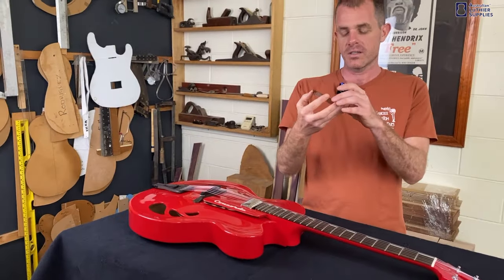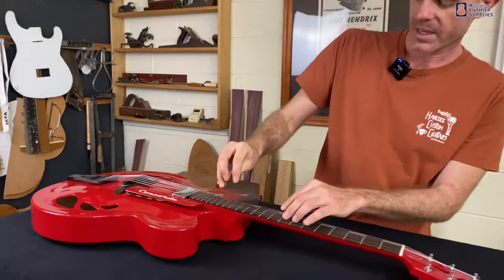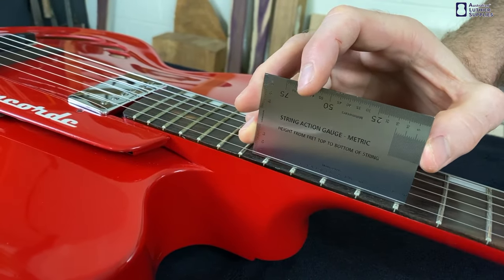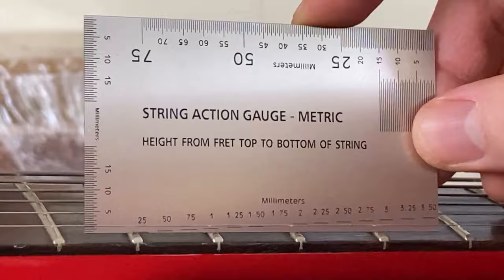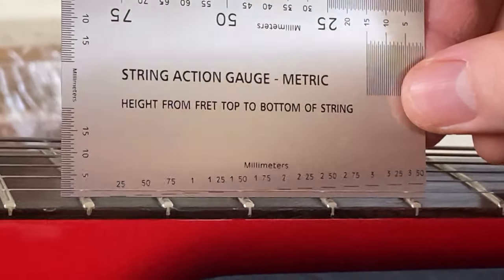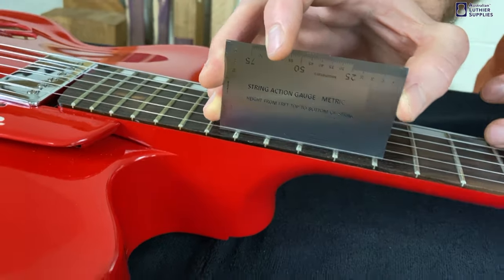To measure the action, you simply put the action gauge on the 12th fret of the guitar and slide it along until you find the height that corresponds to the bottom of the string. In this case we're looking at 1.5 millimetres, so it works that quickly.